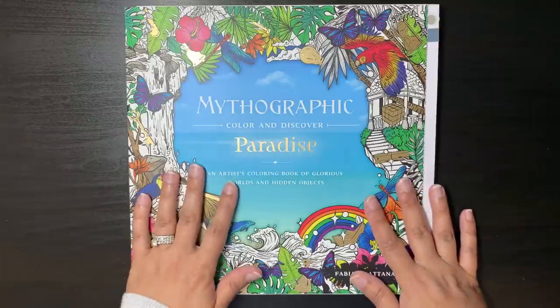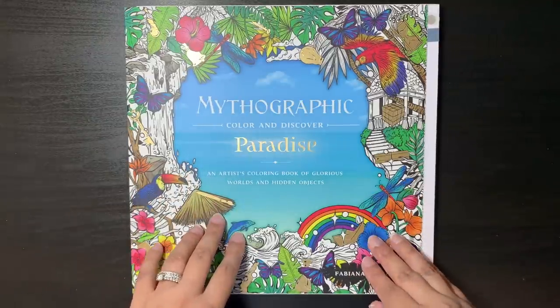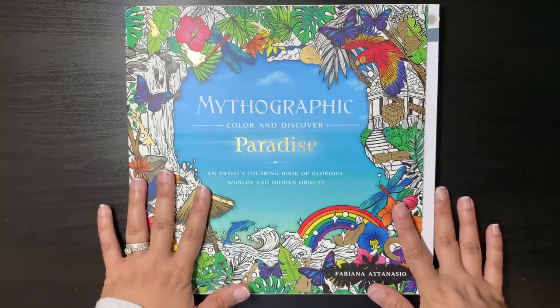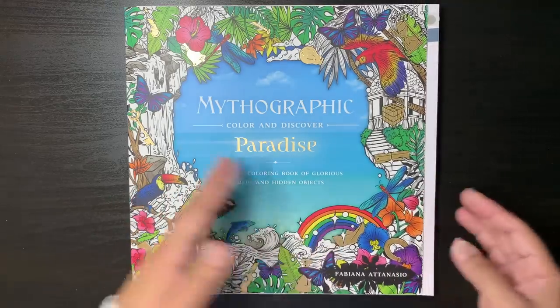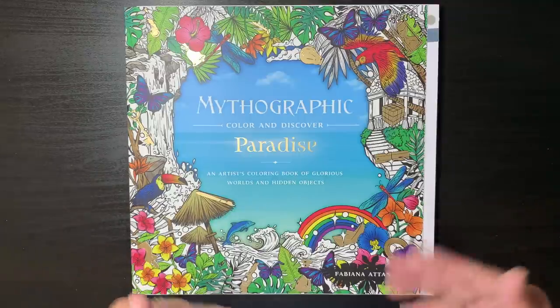I don't know how many of you are coloring in your older Mythographics. I love my Mythographics, even the ones with the hidden objects - I find them annoying, yes, I do not like that they're there, but the illustrations are so beautiful that these books cannot be ignored. I can't ignore them at least. Because I've had a few requests recently about that, I'll come and show it.